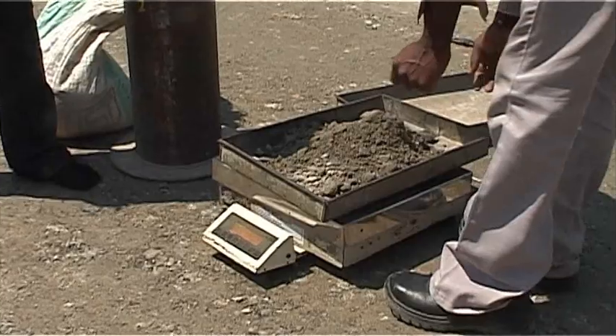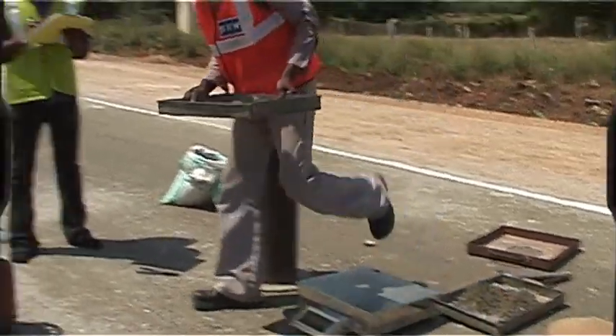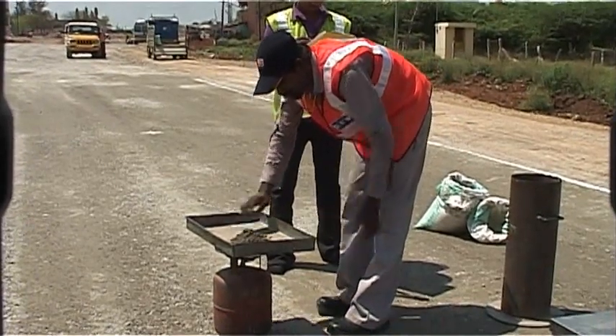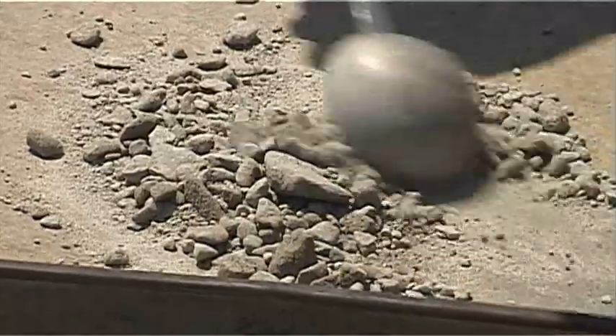The excavated soil is carefully collected and weighed to the nearest gram. The moisture content of the excavated soil shall be determined by the method specified in IS 2720 Part 2.